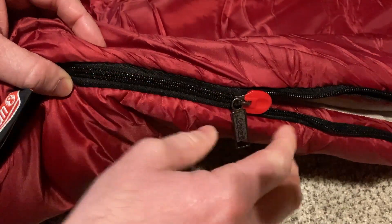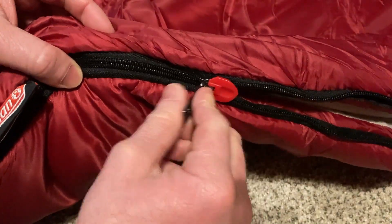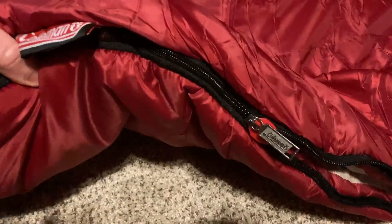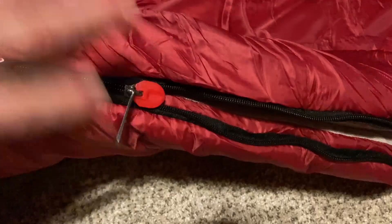I've had other sleeping bags that always get hung up on the bag and it's really annoying. I'm really happy that they added this feature to this Coleman sleeping bag, so you can easily zip it up and unzip without having to worry about the zipper getting stuck.